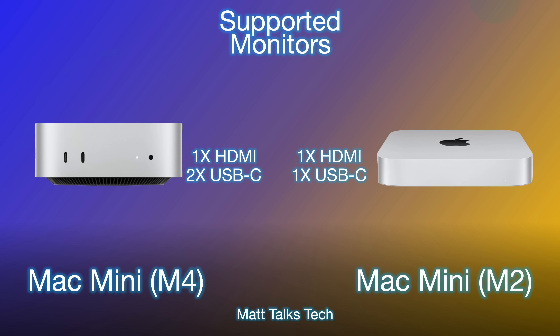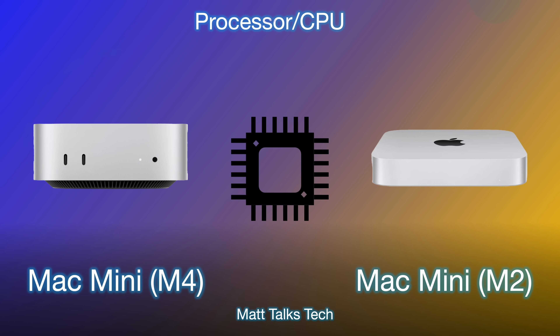There are lots of different variants on Apple's website, but the maximum you can do with the M4 Mac Mini is three monitors. The M2 Mac Mini could only support two monitors — one via HDMI and one via USB-C on the rear.